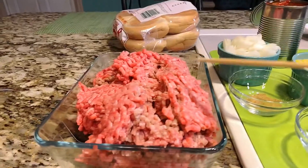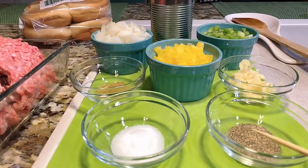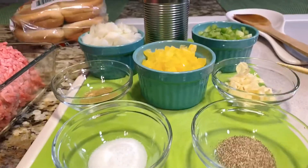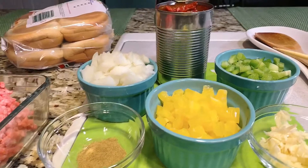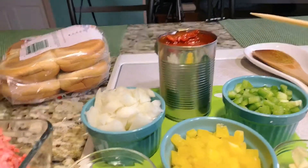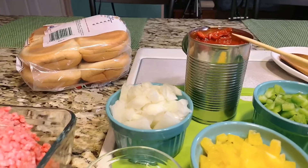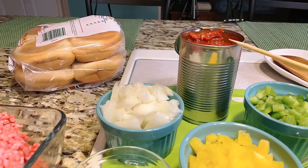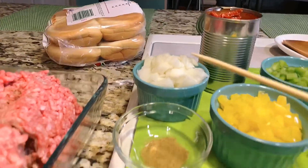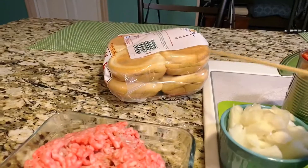Alright guys, here are all my ingredients: ground beef, salt, black pepper, garlic, yellow bell pepper, green bell pepper, sloppy juice sauce — you can substitute with tomato soup or tomato sauce — onion, ground cumin, and of course burger buns.